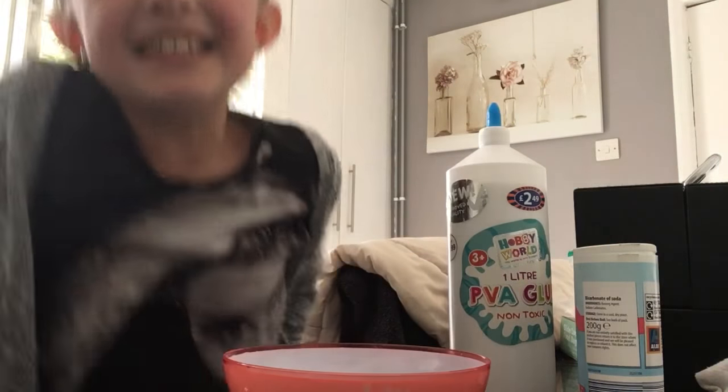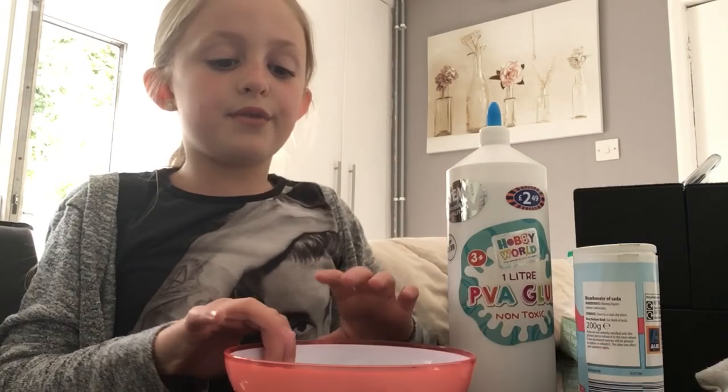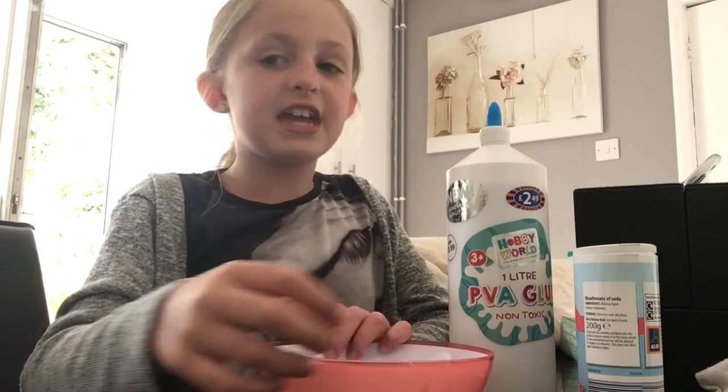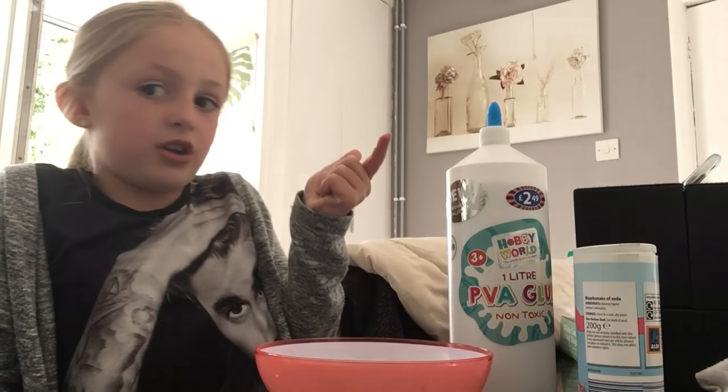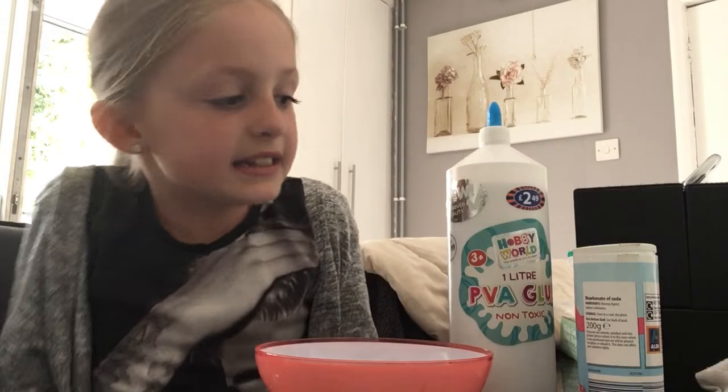Hey guys, it's Maisie and today I'm making slime, following the recipe of my life as Freya H. I subscribe to her so you go subscribe too, and the shoutout for today is Lily Spencer and Izzy.